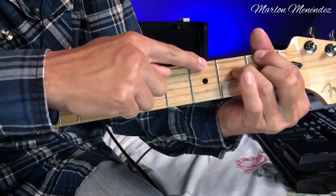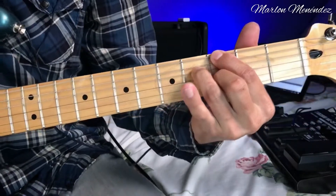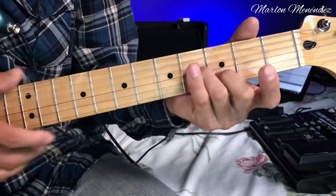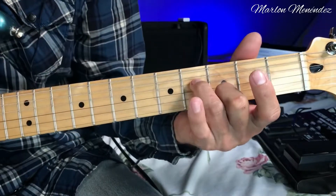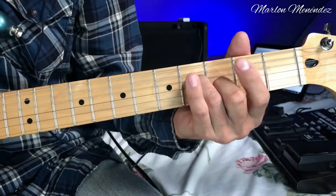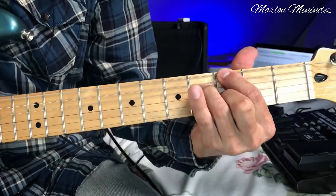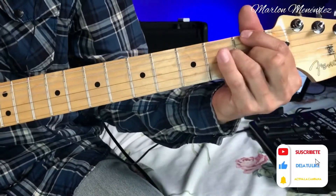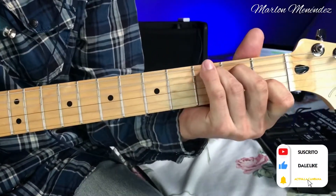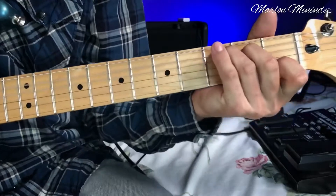This next figure I'll explain: finger 2 on the second string, third fret; finger 3 on the fourth string, fourth fret; and finger 1 on the sixth string, third fret. We get this chord — they're quite beautiful chords.